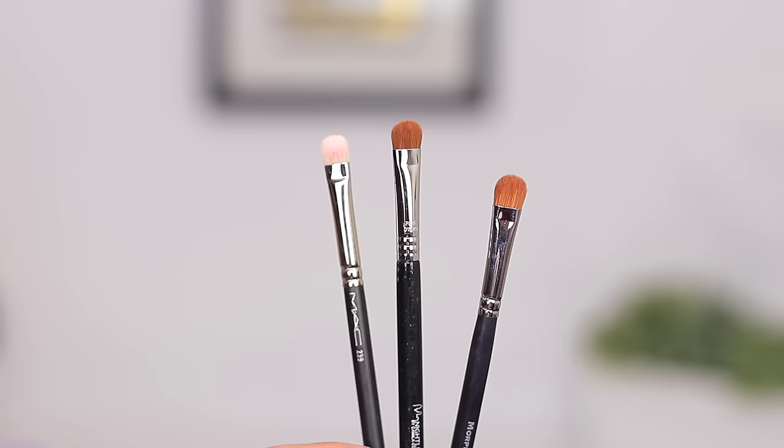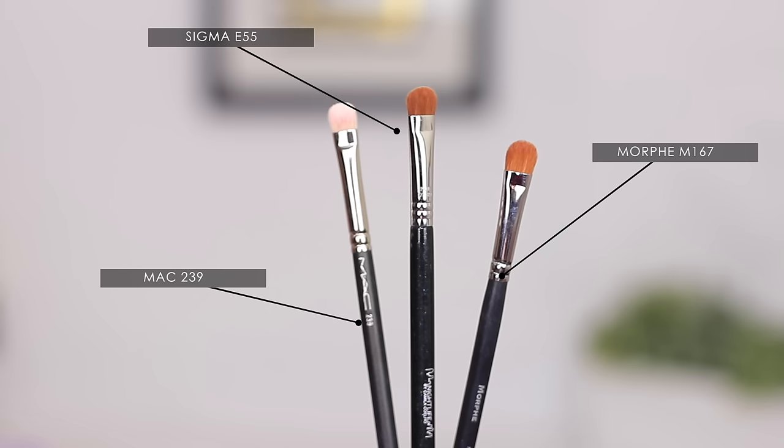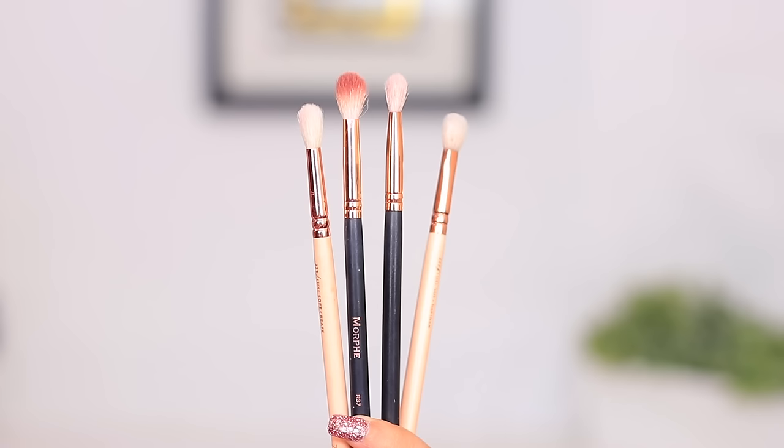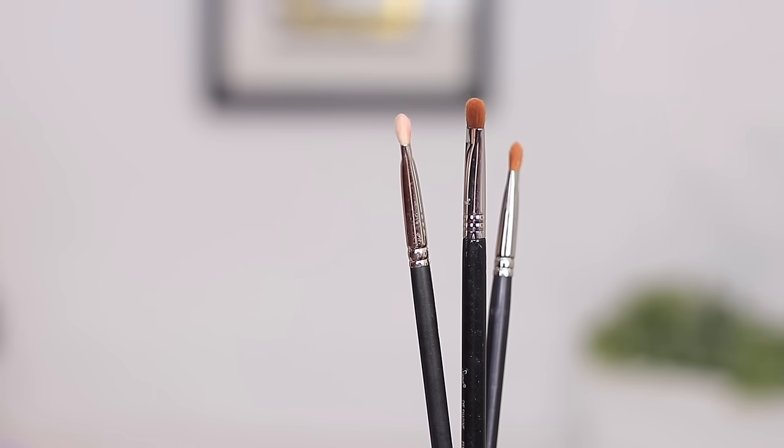The last brush I would recommend is a flat shader brush. So many brands make so many different variations — these are a few that I have in my collection. A flat shader brush is basically going to put the color onto the lid, and it is a brush that I find to be very easy to find anywhere. I truly think you could get away with these three brushes. If you are starting out with eyeshadow or you're just a beginner at applying makeup, start off with these three and you can really get away with applying eyeshadow, then slowly build your collection from there.